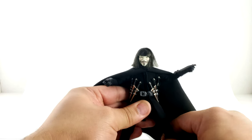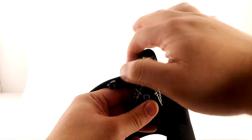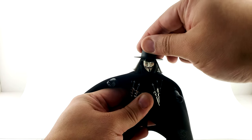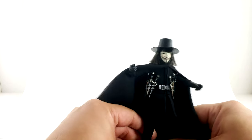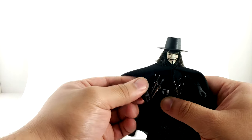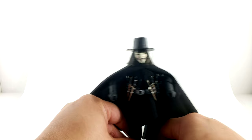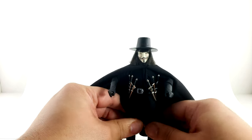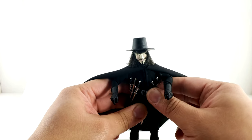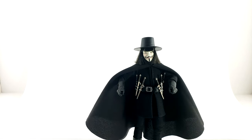Even though the articulation is slightly hindered by the costume, it's still a great figure to pose. You can imagine the amount of poses this guy can pull off, and the hair is freaking awesome — an action figure with hair like that, you can't get better. I think this figure retailed for around 70 bucks. I'll leave a link in the description where I got mine — I don't get any commission, I just want you guys to be able to buy awesome figures.